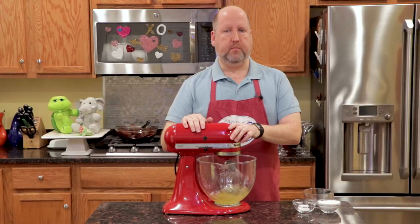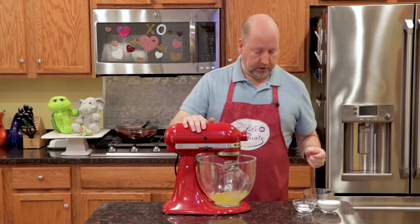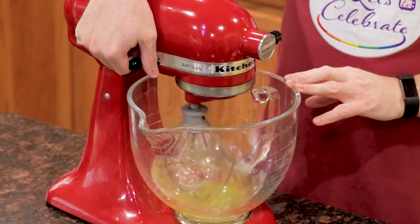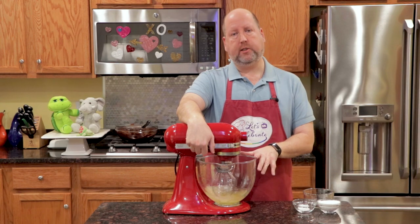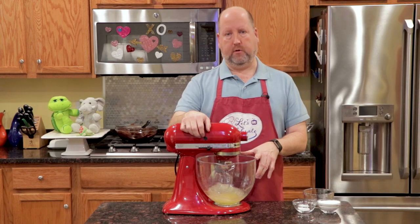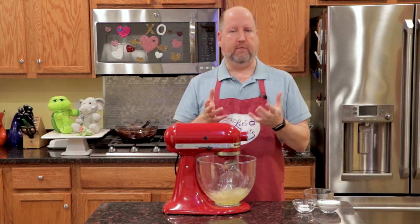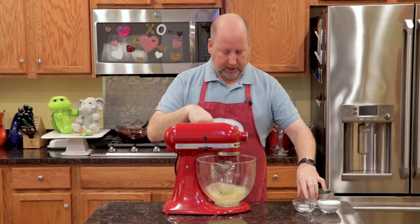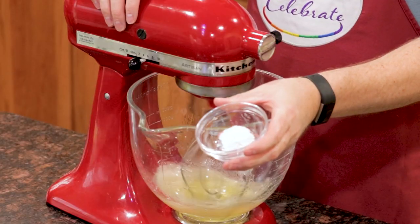We want to let this beat just for a couple of minutes to start to get fluffy and get some air incorporated into it. Then we're going to add two more ingredients. Now what are the egg whites going to do? The egg whites are going to give the mousse a nice lift and volume, make it fluffy and voluptuous. Okay, now they're starting to get a little foamy.